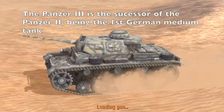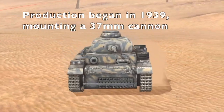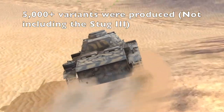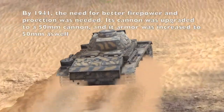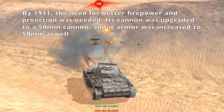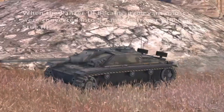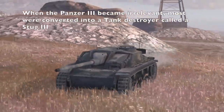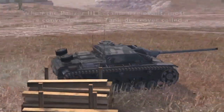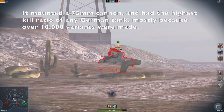The Panzer III is the first medium tank designed by the Germans. When production began in 1939, it mounted a 37mm cannon and two machine guns. During its production, around 5,000 Panzer IIIs were made. The need for greater firepower and more protection was apparent by 1941; newer versions were given a 50mm gun and fitted with armor thickness of up to 50mm. When the Panzer III became irrelevant, it was converted into the StuG III — a self-propelled gun tank destroyer with the highest number of tank kills of any German vehicle — as around 10,000 StuGs were made.